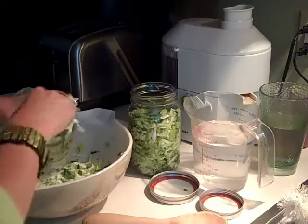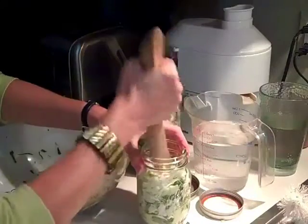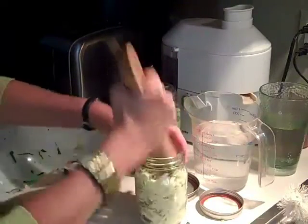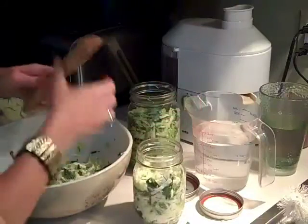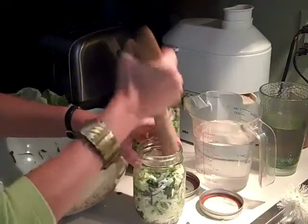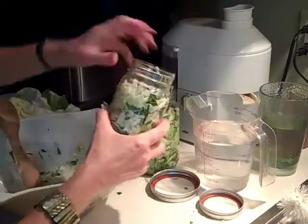It doesn't matter if the cabbage you're using has lots of dark green leaves or not. Mine just happened to have that because I got it at the farmer's market today. You also want to save some of the leaves because you're going to have to fill up the top with folded leaves. You're also going to put filtered water in here. Leave a little bit of space — one time I filled it too close to the top and as the water sat for five days it overflowed.